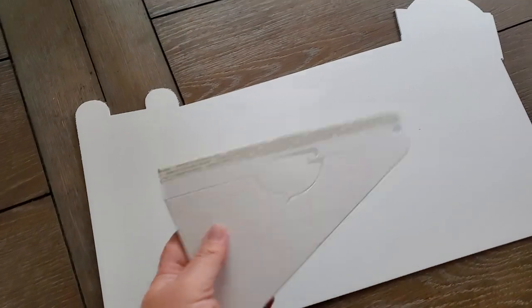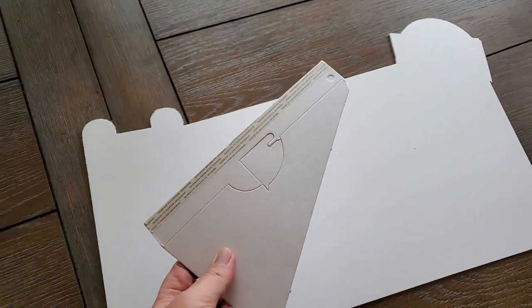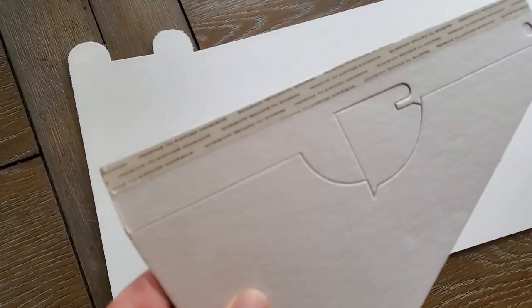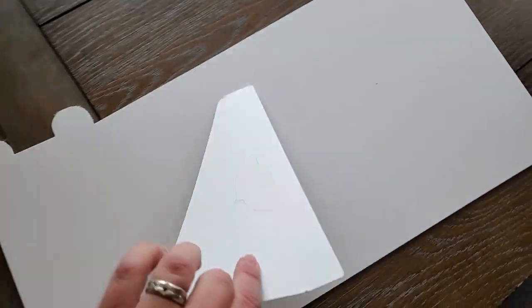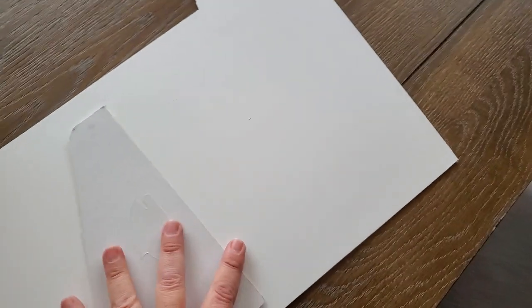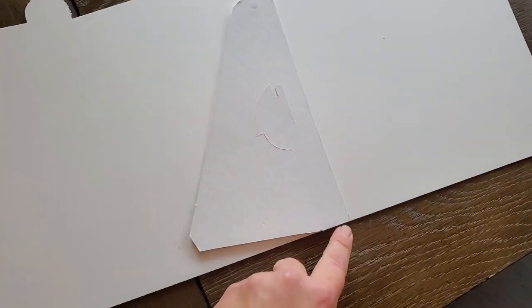So what you're gonna end up doing — and I'm doing this freehand obviously — you're gonna get two pieces in your flat-packed shipment. You can see that there is a little adhesive there. You're gonna put this about center, give or take, and what you want to do is ensure that this part is lined up with the bottom edge.